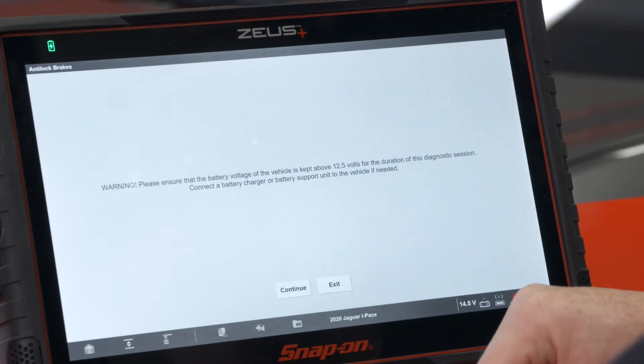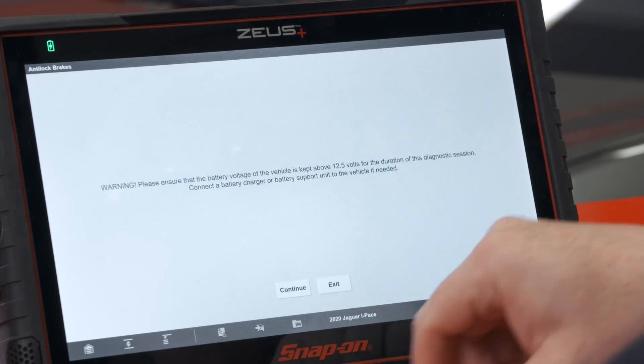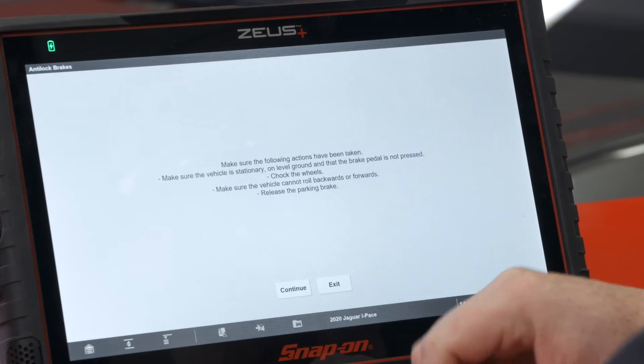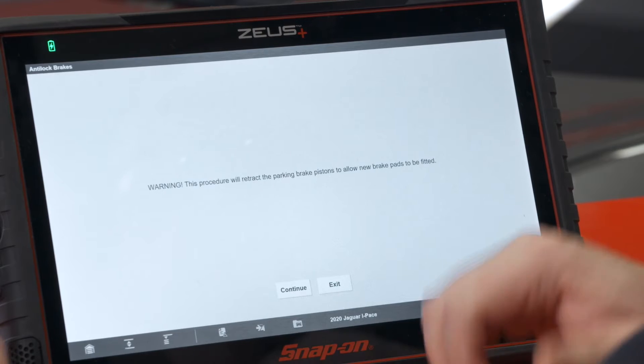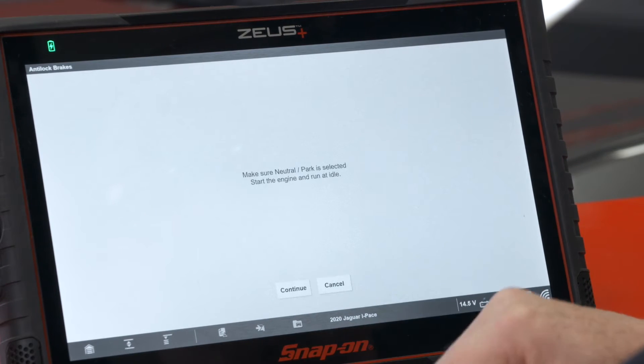Please ensure the battery voltage of the vehicle is kept above 12.5 volts — and beyond the 12 volt battery, this is an electric car — so connect the battery charger if needed. Make sure the vehicle is stationary on level ground, brake pedal not pressed, chalk the wheels, make sure the vehicle cannot roll backwards or forwards, and release the parking brakes. The procedure will retract the parking brake pistons to allow new brake pads to be fitted. Continue.